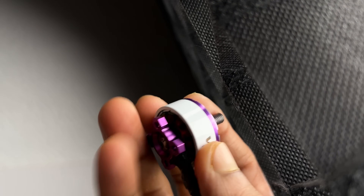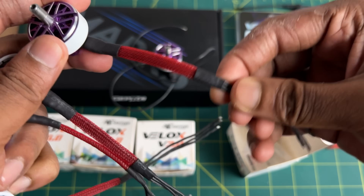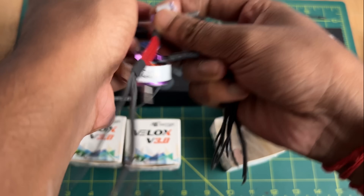If you are looking for a budget-friendly motor, you should definitely check out the link in the description. I have also used some braided cable on the motor wires — it gives a really nice and premium look, and you can use it if you want.